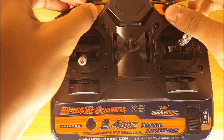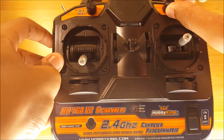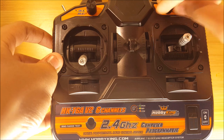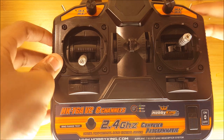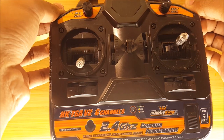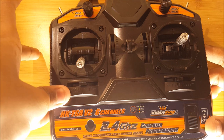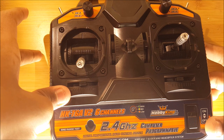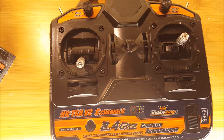Up here at the top you'll notice that there are two knobs. You can program these to do specific functions using the T6A programming software, which is linked down below. There are also two two-position switches. You can use these to null your motor or use flaps, flaperons, or any other things — I'll show you that in a later video on programming this.